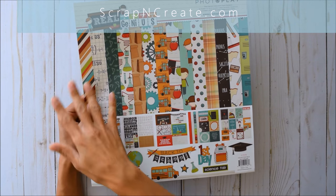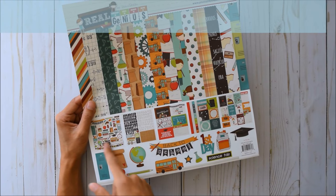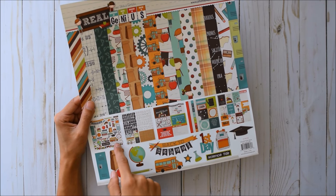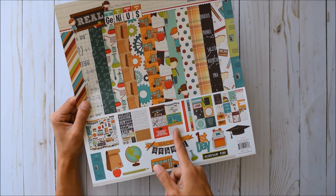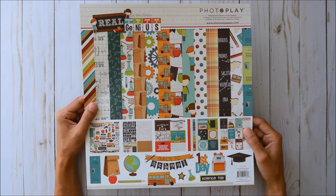Daphne, thank you so much for sending this paper collection. It comes with 12x12 cardstock, sticker sheets, alpha stickers, and super cute images designed to match the collection. We also got 4x6 cutouts, 4x4 and 3x4 cutouts, and some border strips.